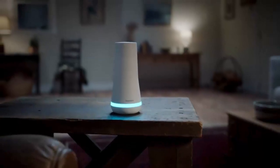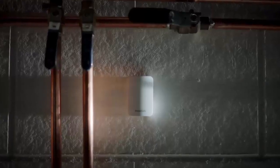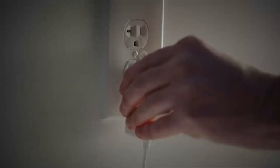Welcome to SimpliSafe wireless home security. It's engineered to deliver robust home protection, and yet it's surprisingly simple to install and use.